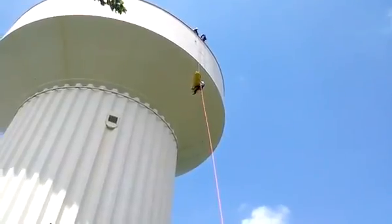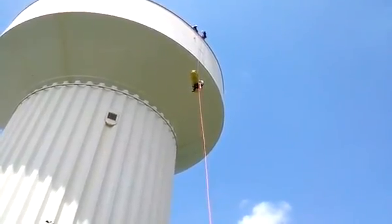I hate that edge. I can't stand that edge. The hard part is that edge.